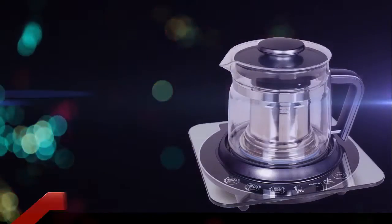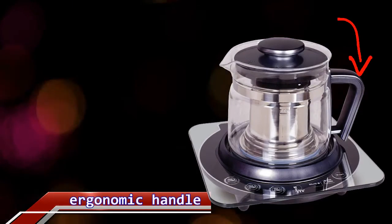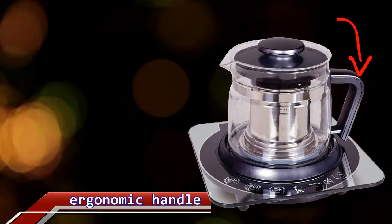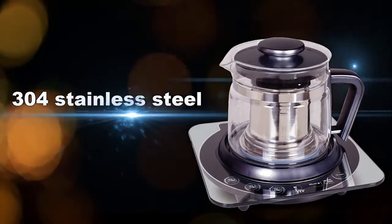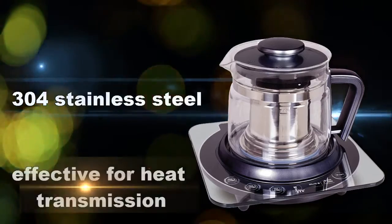The DXN espresso kettle has an ergonomic handle so it fits in the hand comfortably. The heating plate is made of imported 304 stainless steel, which is more effective for heat transmission.